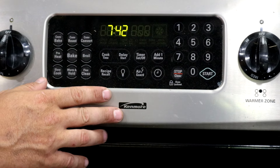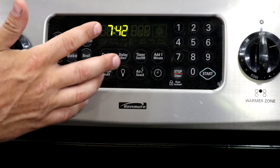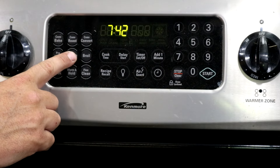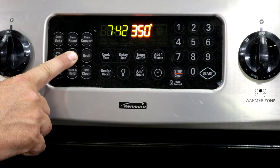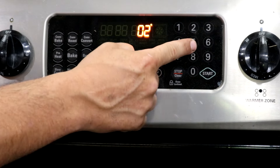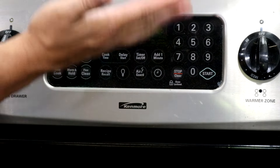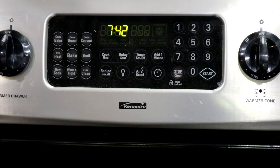Here's the oven control. Let's say we just went through the procedure of setting it to 350 and it was only getting to 325 degrees. On this particular model, you're going to press and hold the bake button until a zero pops up. Once the zero pops up, punch in 25 and hit start. That's going to raise the oven temperature the 25 degrees that you need to get it to 350 degrees.